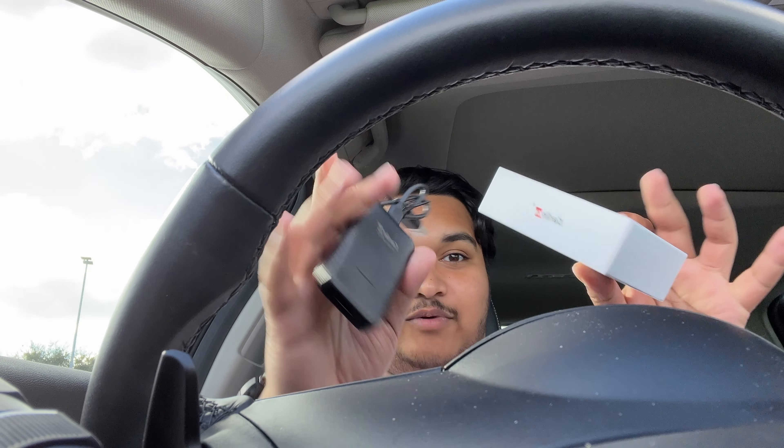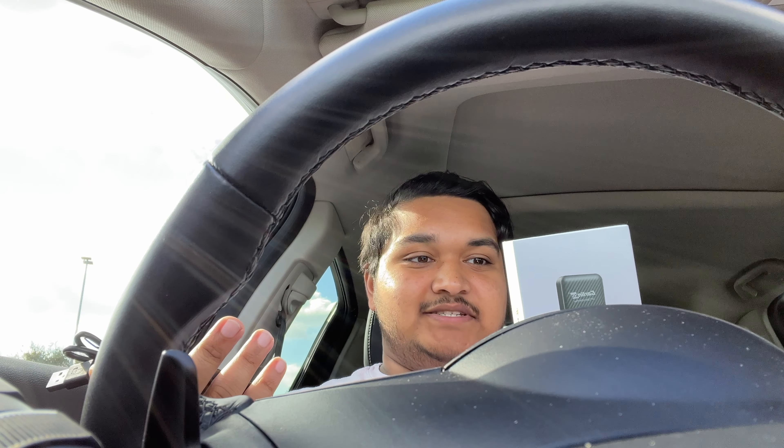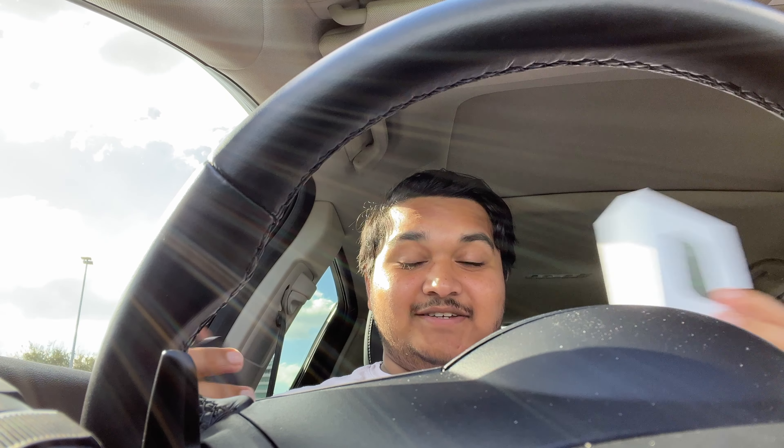Hey guys, welcome back to Tasty Rides. Today I'm going to be talking about why I am returning my Apple CarPlay wireless dongle. There are a lot of these on Amazon and other places. Basically if you have CarPlay and it's not wireless, you can buy little kits that connect via Bluetooth or Wi-Fi, and they do their job. But this is my second one.